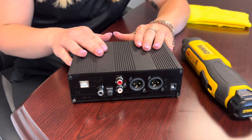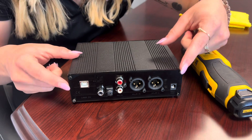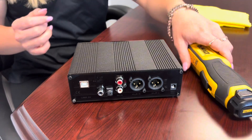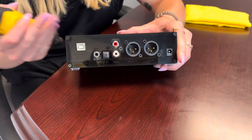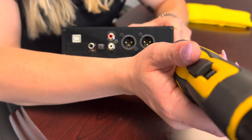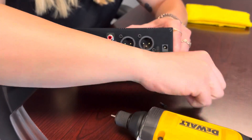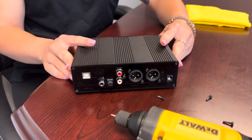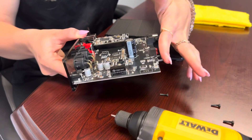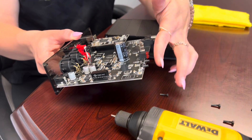Now we're going to do the aluminum and you're going to use the two millimeter Allen wrench. You're just going to take out these four — just like the wood, you can leave the five in the middle. Same thing as with the wood, you're just going to push it out. I do want to mention, you don't want to push on these buttons — push from here or just pull from the back because these buttons can get damaged.